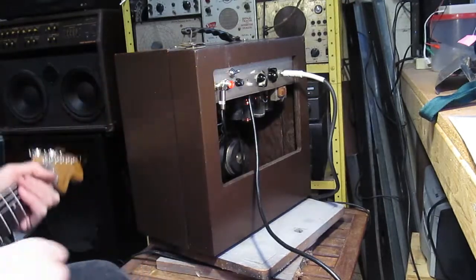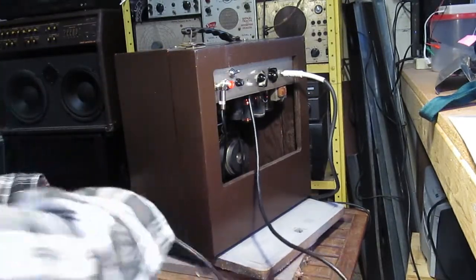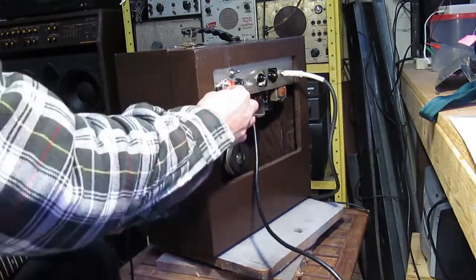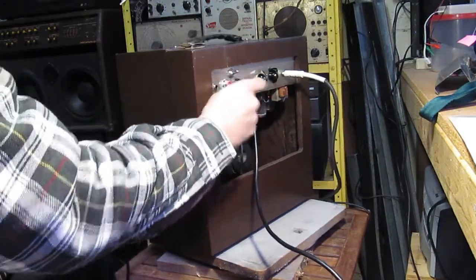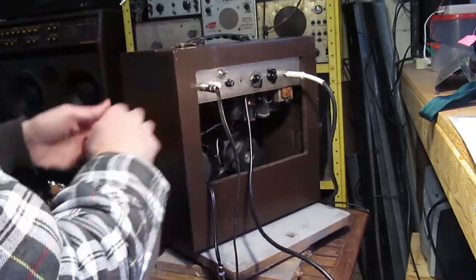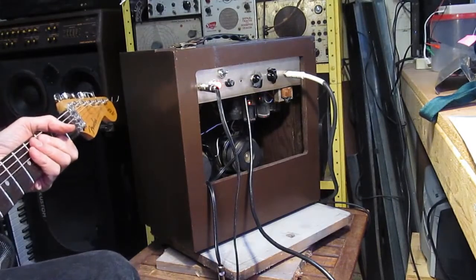Let's try the shop speaker again. And that's a good reason not to hardwire your speakers into your chassis — that way you can try different cabinets and things.